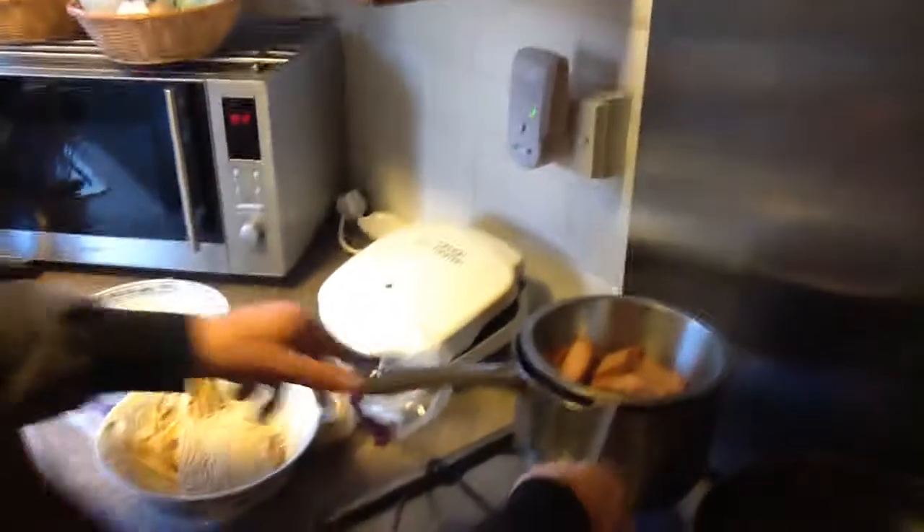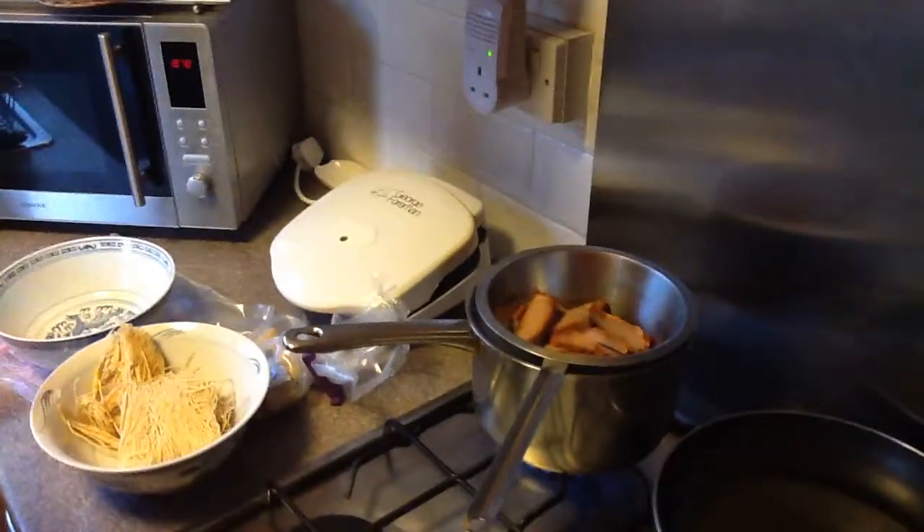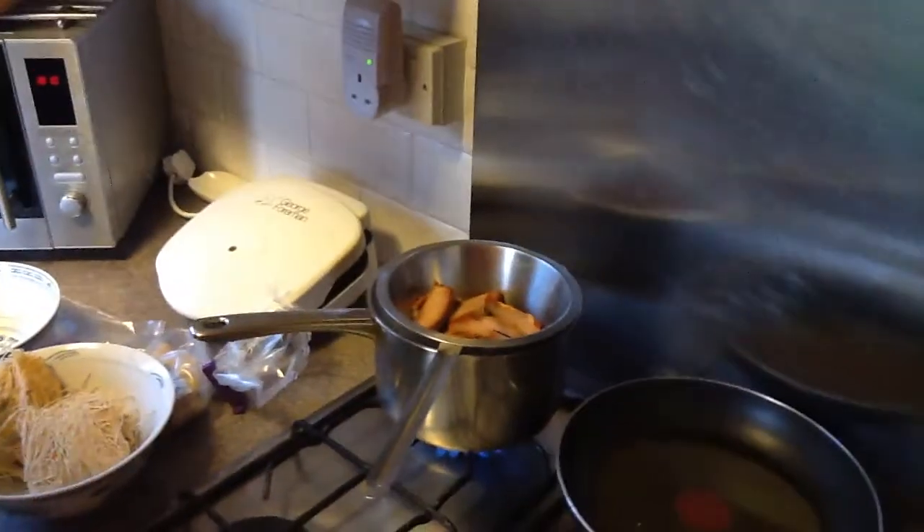So we're going to steam it for how long, Young? About 10 minutes. 10 minutes? Just so it cooks nicely. We're all going to have to pause this then, aren't we? For 10 minutes. We'll come back in a minute.